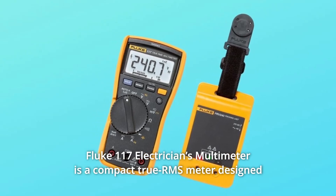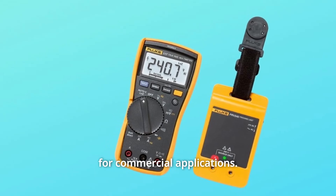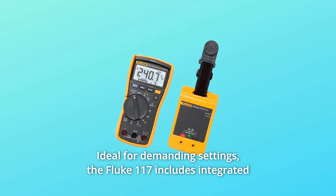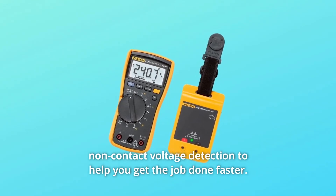The Fluke 117 electrician's multimeter is a compact true RMS meter designed for commercial applications, ideal for demanding settings. It includes integrated non-contact voltage detection to help you get the job done faster.